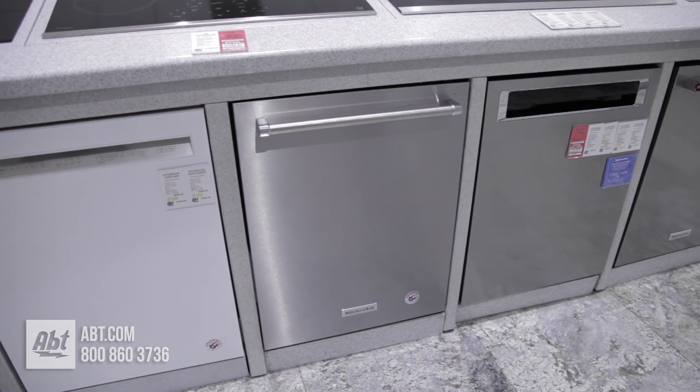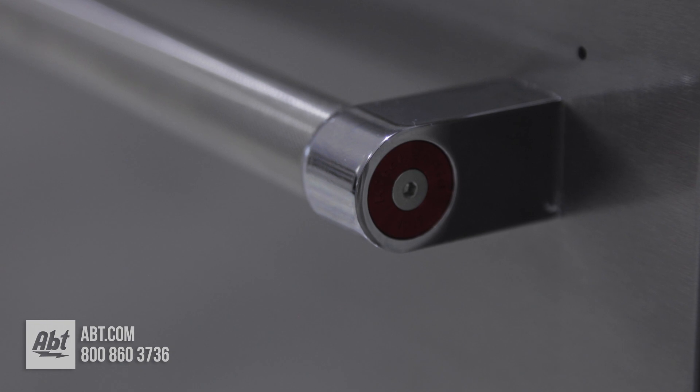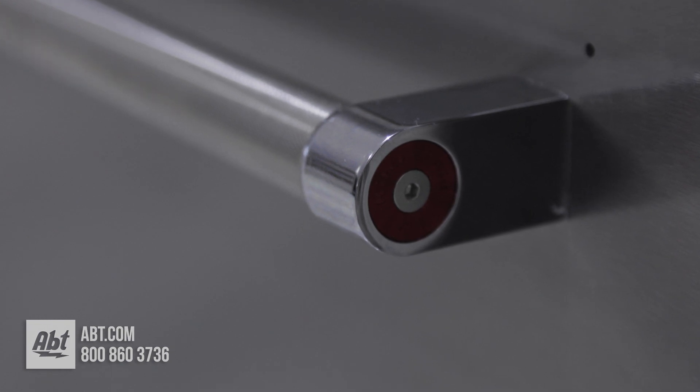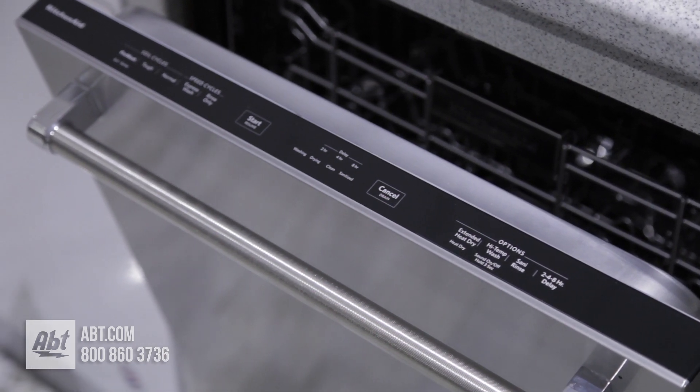This Energy Star 39 dB dishwasher by KitchenAid has a fully integrated stainless front and one satin textured handle with chrome end caps that feature red medallions on the ends. The control panel is smooth touch, with six cycles and five options.